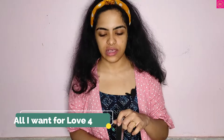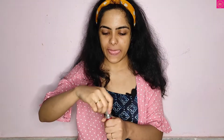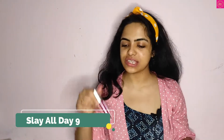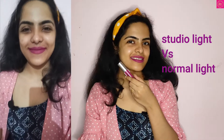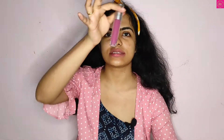So the second lipstick is All I Want, and this is a pure red color. The next shade is Sleigh All Day, which is a pink shade. Next shade is Snowflake Kisses — let's apply this pink shade.